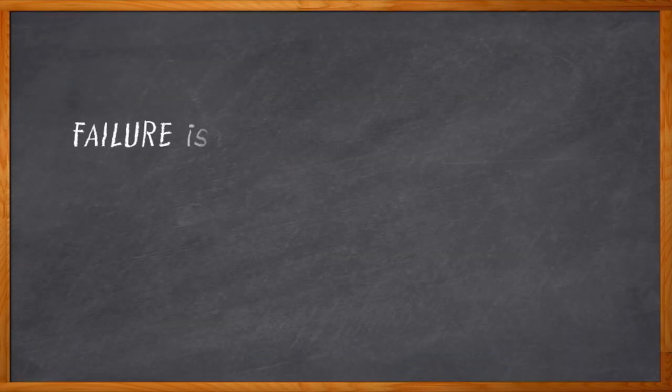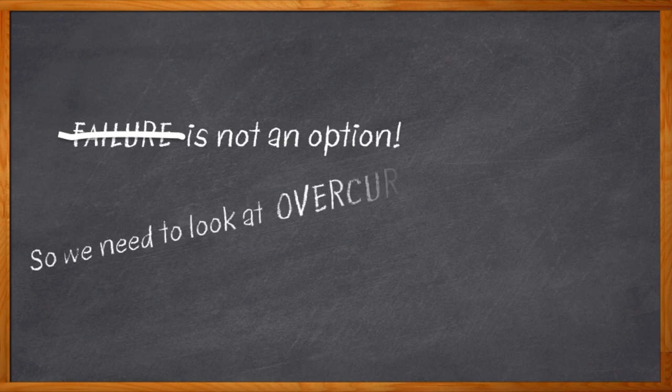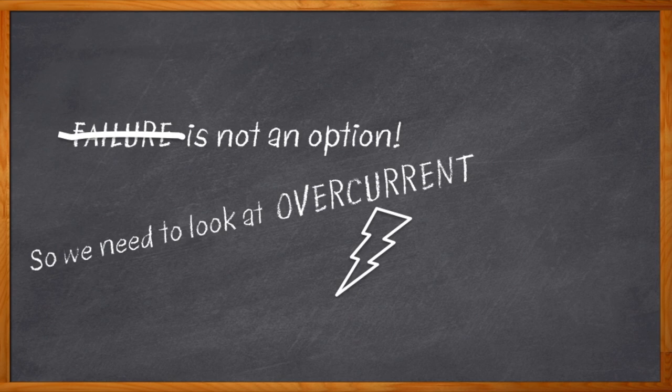Sometimes failure is not an option. Sometimes failure has to happen in safe mode if it's going to happen at all. And sometimes failure is just the beginning of our problems. In a lot of industrial and safety-critical applications, in order to save us from that F-word, we need to take a real close look at our overcurrent protection. But the days of easy-peasy overcurrent protection with a plain old fuse are long gone.